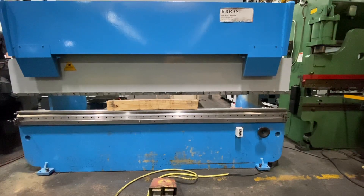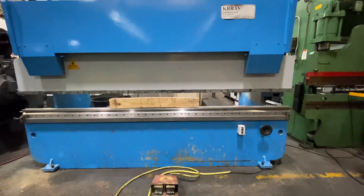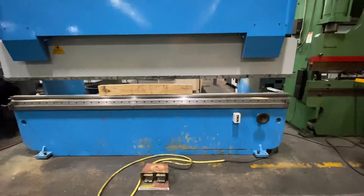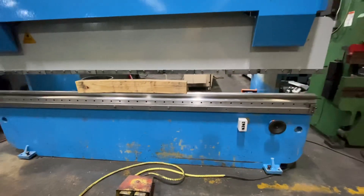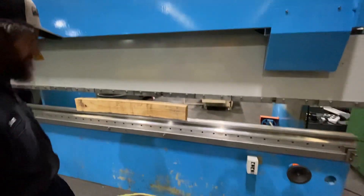This is a KRAS Bend 160/37 hydraulic press brake. You've got your foot pedals and powered back gauge. Right now it's set up to run in auto mode with pressure reversal.